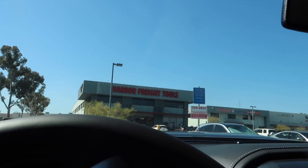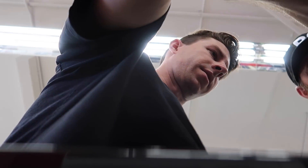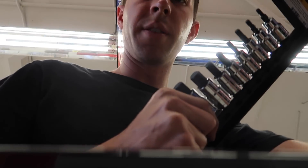At Harbor Freight looking for the right Allen key. This one's not it, that one's not it either — too small. This could be an issue.